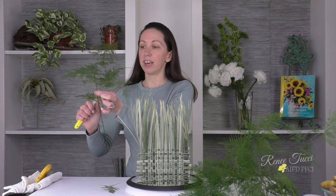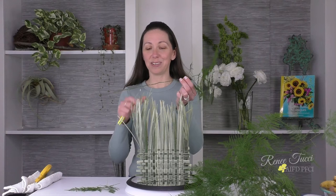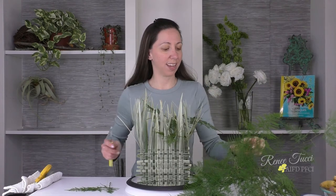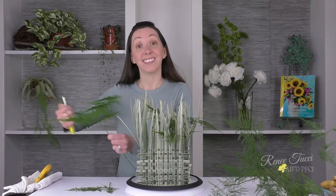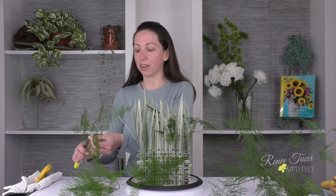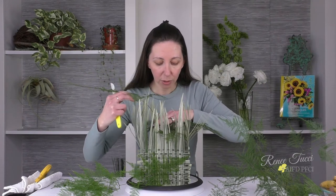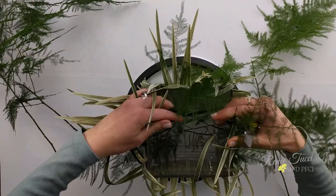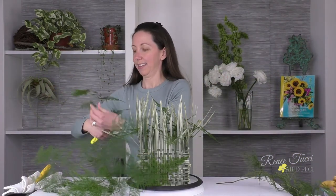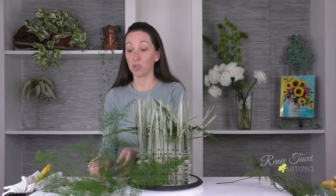I'm going to take some plamosa, clip off anything lower on the stem because I really just want the top part — we never want any foliage to go into our water. I'll add four or five pieces, interlocking them as I add each one into the next. That's going to create a natural grid for the rest of my flowers to work into and a beautiful base to feed all my blooms into.